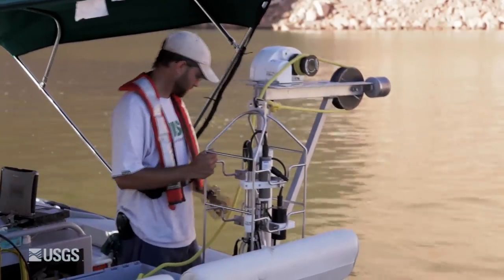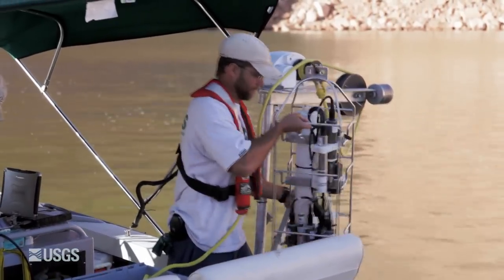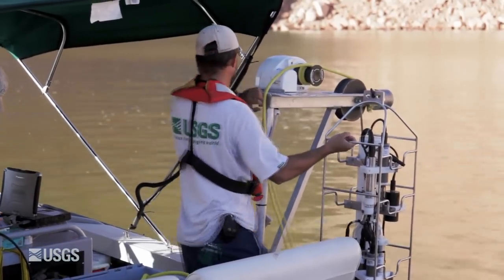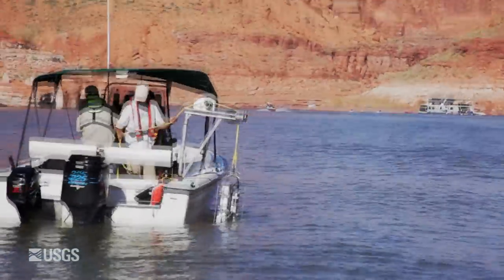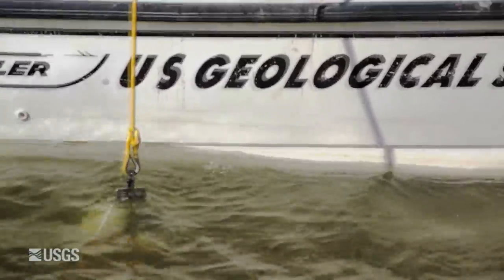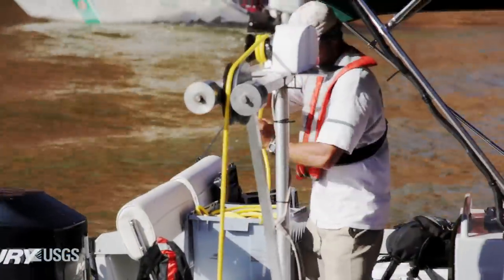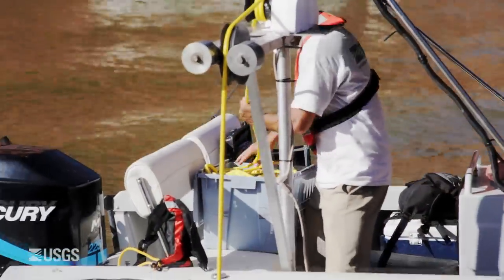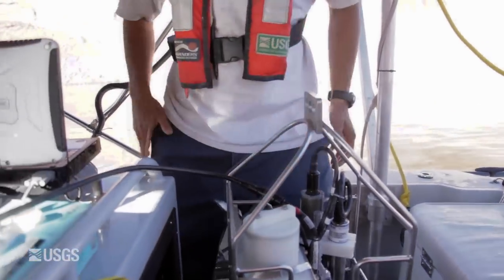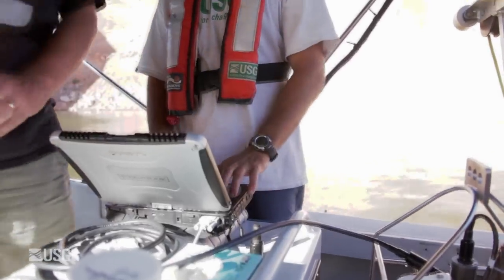This is a Seabird Electronics instrument and it measures multiple water quality parameters. The crew will lower it through the water column at a constant rate, and it will collect data as it falls into the water. It will store all the information in the Seabird and download to the laptop on the boat. Using that information, we decide where we're going to collect water quality samples.